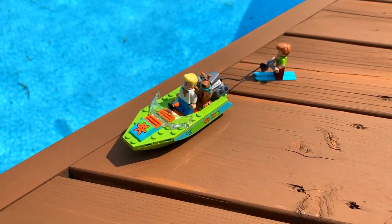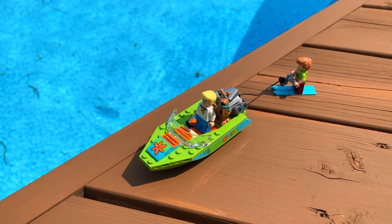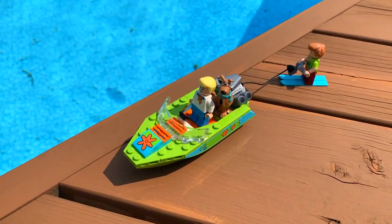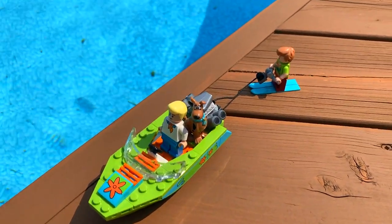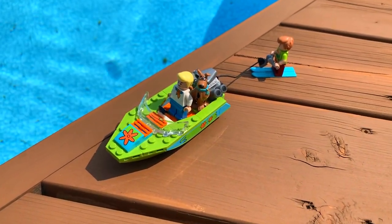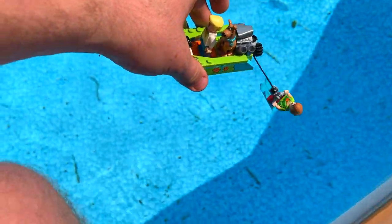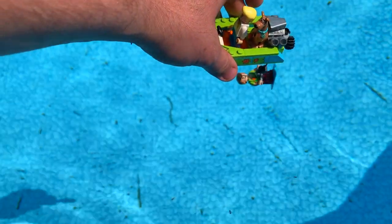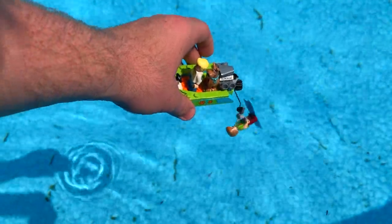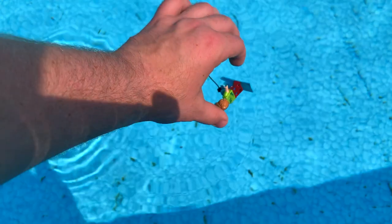The next boat we'll be testing is the LEGO Scooby-Doo boat. As you can see, we've got Fred driving the boat with Scooby-Doo on the back and even Shaggy being pulled on the water skis. Let's test this one out. I have slightly less hope for this one, especially for Shaggy, since I'm doing this with one hand. Let me try and adjust him, but I'll put the boat in nicely first.